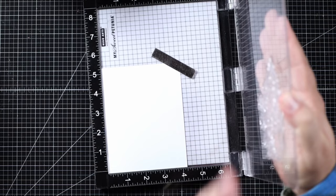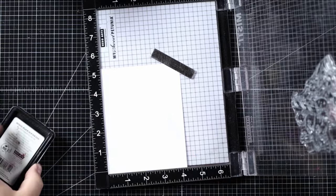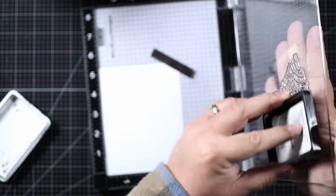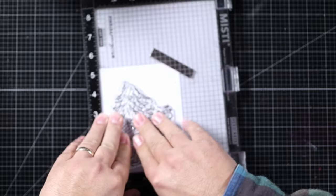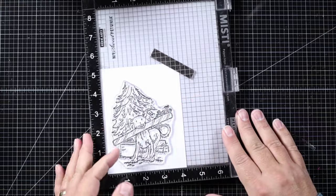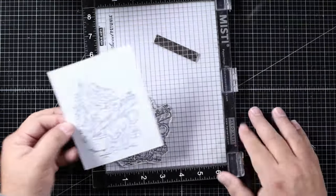I pop my Express It card — a two-sized panel — in a Misti, and I'm going to ink it up with Hero Arts Intense Black ink. This is a Copic-friendly ink. You want to make sure the ink you use will not smudge with alcohol markers, no matter which brand you use. I'm just going to give it a light inking — I don't want any extra ink on the page because it can still smudge.